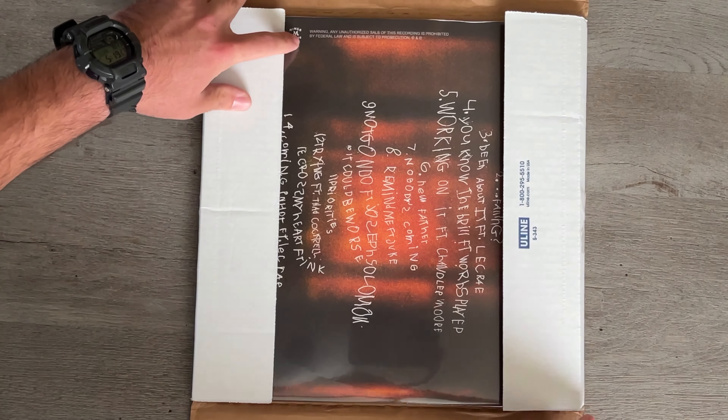That pretty much sums it all up here for the unboxing of Andy Minio's new vinyl — Andy Minio's Neverland 2. Let's go ahead and check out his account. I'll list them down below. So yeah, that pretty much concludes this video.